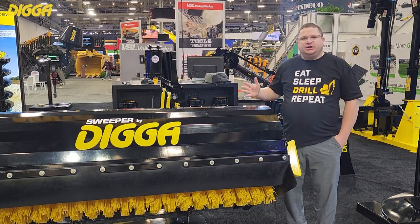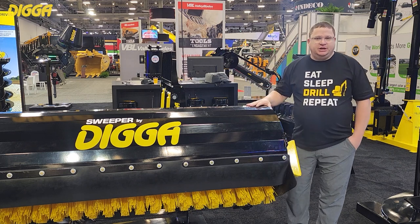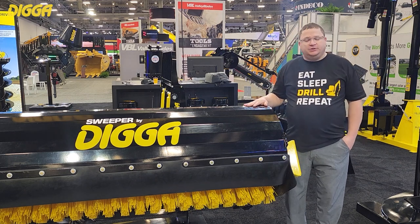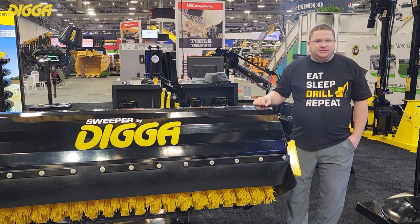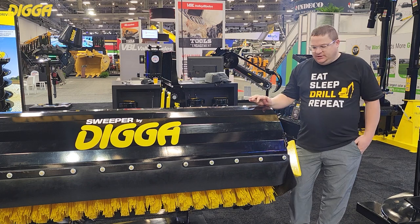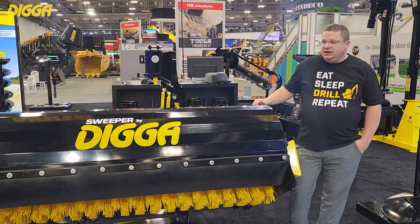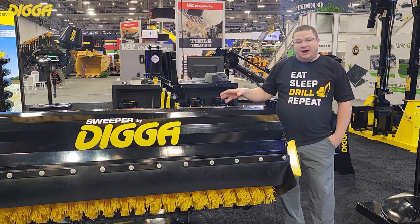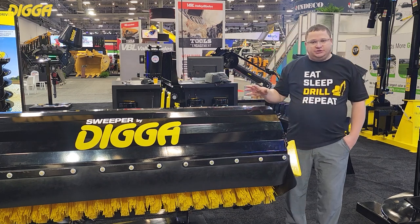Hey everybody, I'm here to talk to you a little bit about Diga brooms. Diga offers a couple different styles of broom: we have a bucket broom and an open-faced angle broom. Both of them have some ancillary supporting products that we offer with them. This particular model here is our 72 inch bucket broom. On this model we do not have a water kit or a gutter brush, but those are also options.